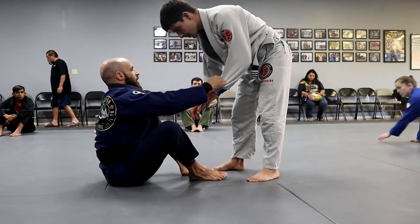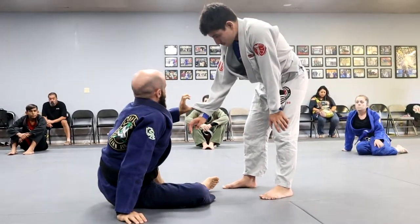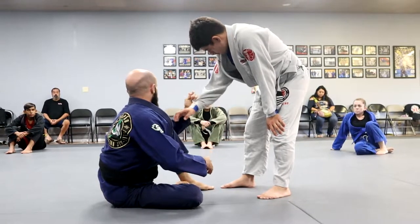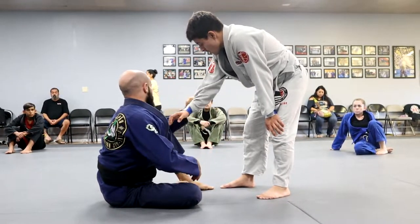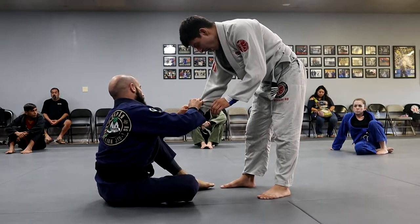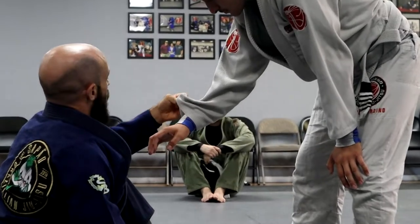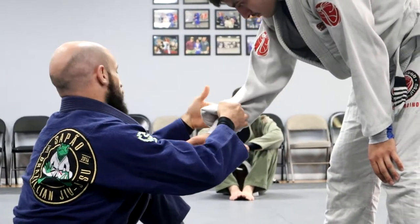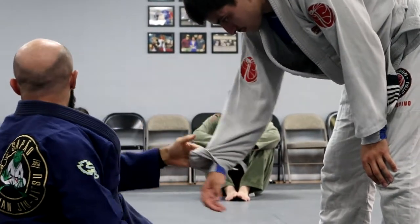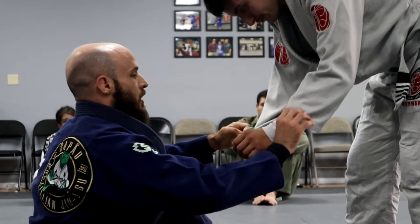I'm going to grab my partner's sleeves. A note on the sleeve grip: when we're holding the sleeves, we're not doing a pistol grip, we're not just squeezing the sleeves. It's a good habit to hold the sleeves in a certain way. I put my thumb inside the sleeve and I roll the sleeve over. Now with the sleeve rolled over, I've created this kind of cuff, and I've got a hook here.